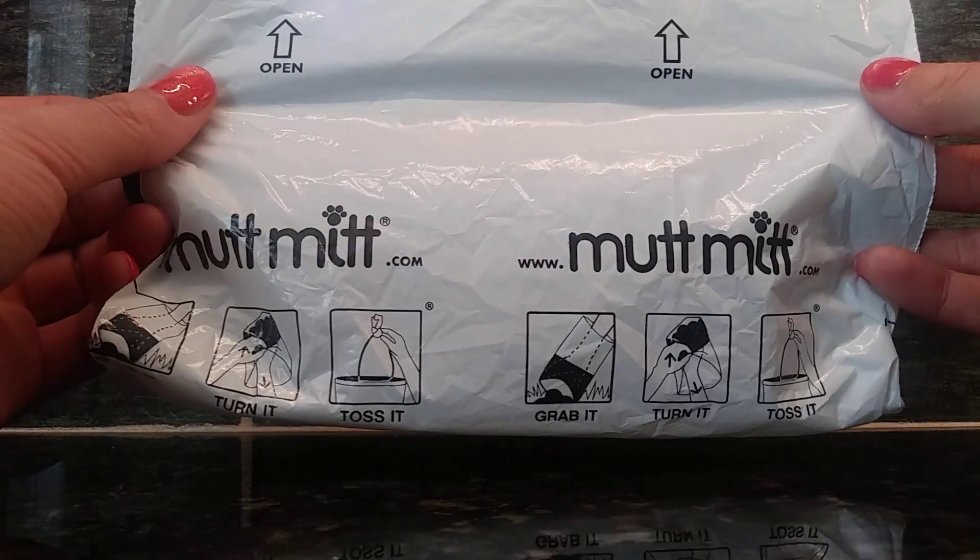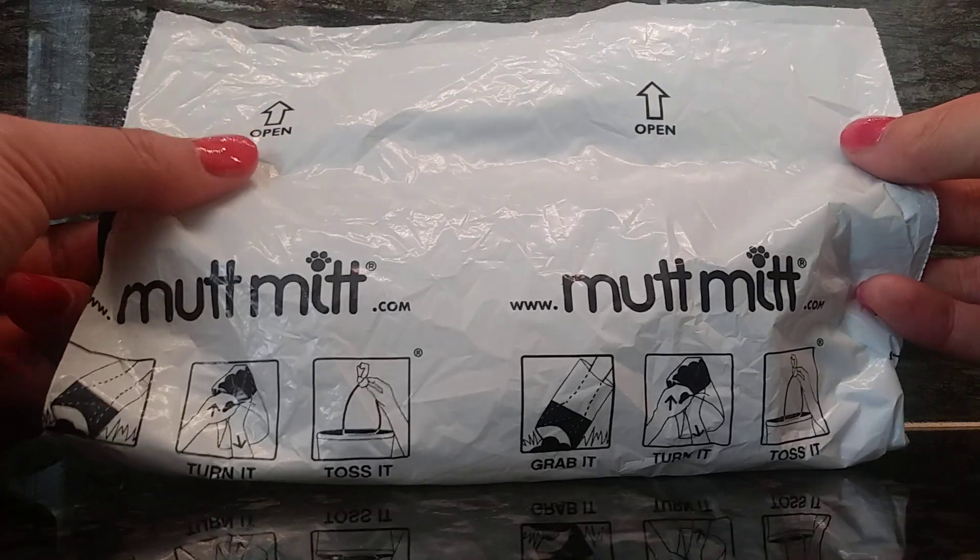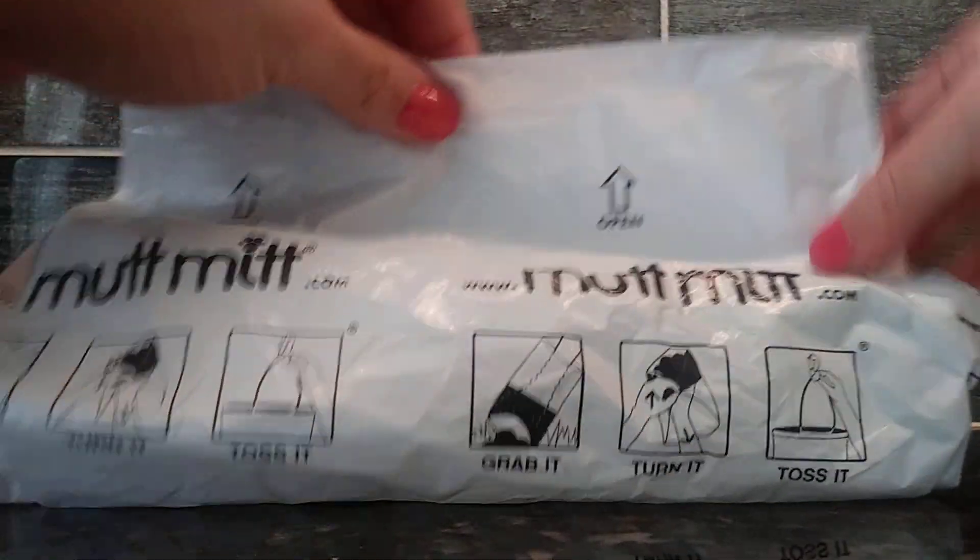This is a product that was entirely made in the USA. I'm going to open it up for you where it says open so you can see how this works. You kind of open it up and your hand is like down here, and you pick up and you grab, and then you turn it inside out. And that would be how you would use this Mutt Mitt.